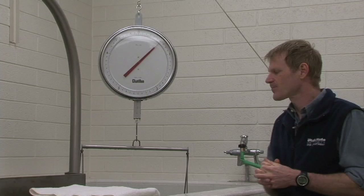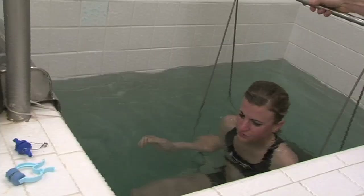Jen's ready to go, so we'll have her get into the tank. Be careful. And she's just going to have a seat on the chair. The water level is right at her neck so she doesn't have to bend too far.